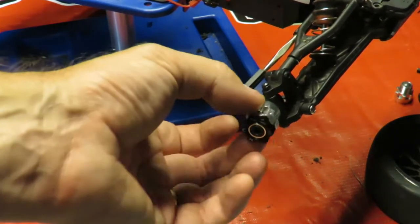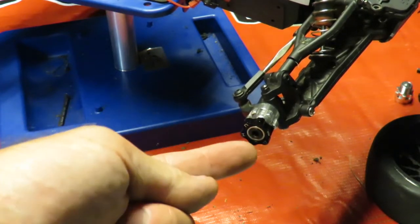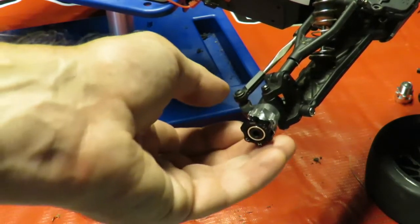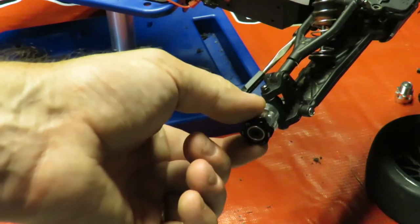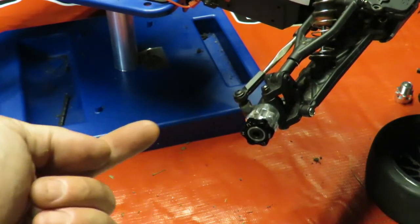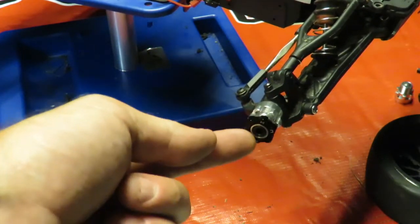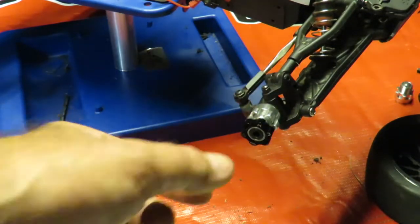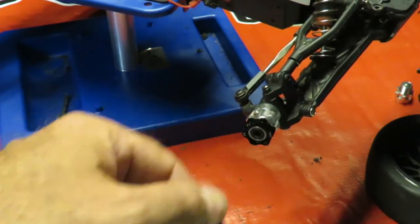I've tightened it hand-tight but I'm going to take it apart and put a little bit of thread lock on there, because the one thing I don't want is the whole thing coming loose at speed — that could be quite catastrophic. On one side the wheel will be turning and wanting to screw any kind of nut on as it rotates, but on the other side of the car the opposite happens — the wheel turns the opposite way and may unscrew it. So we definitely need thread lock on there for safety.